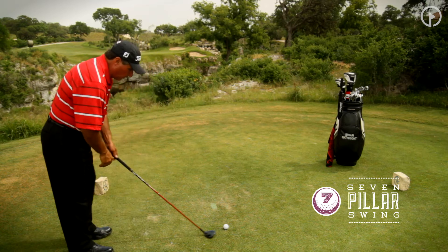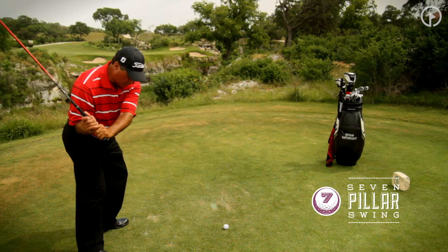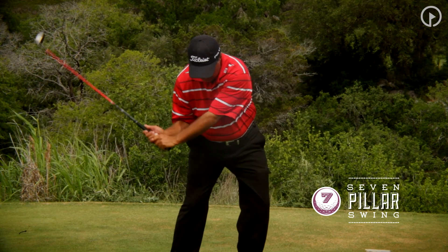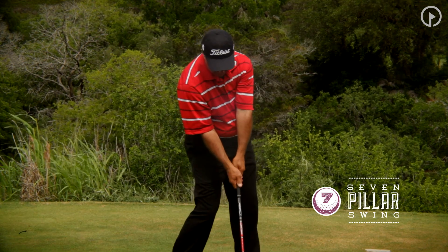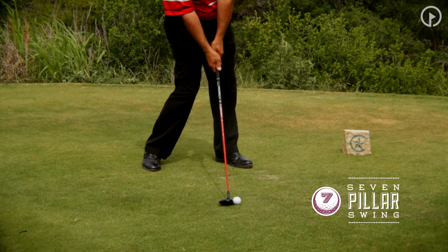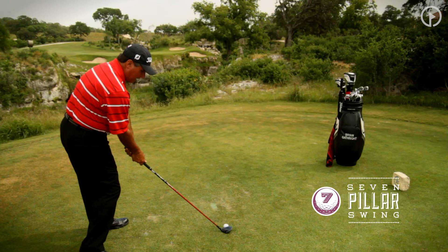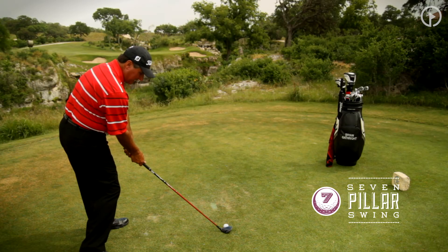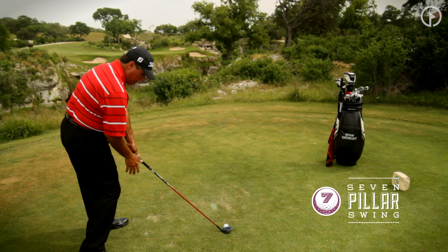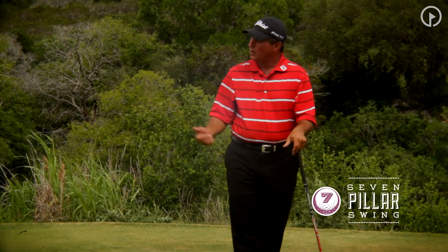Again, we want to be in a solid position. We get to the top of our backswing, move into the left hip and left knee, the right elbow returns to the side, then we clear the hips — and that puts us right at the moment of truth, the impact position in the sixth pillar. From that point on, I've generated all the power I can get into the back of that golf ball. I'm balanced, and my body can start its movement onto the seventh pillar — the finish.